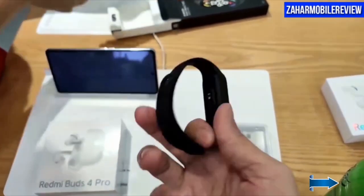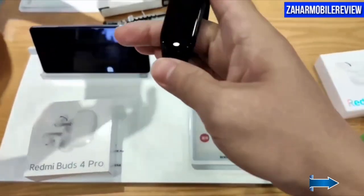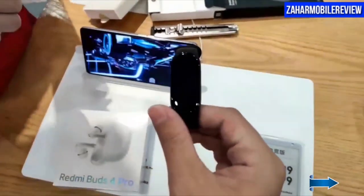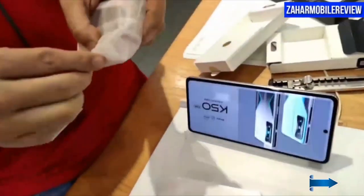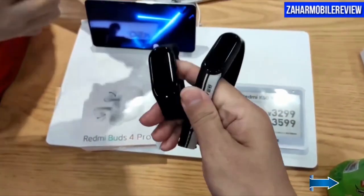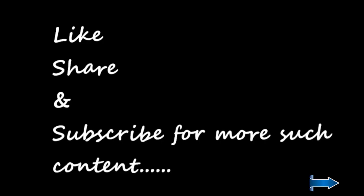So guys, here we are with the Mi Band 7 — this is the initial review. I'll be testing this band in the coming weeks and telling you all about it. Pre-orders are already available, so hopefully you can get your hands on one too. It's a very promising-looking band. Until next time, like, share, and subscribe to my channel for more such content.